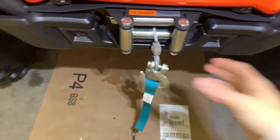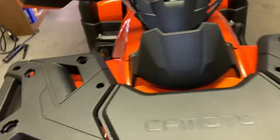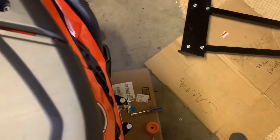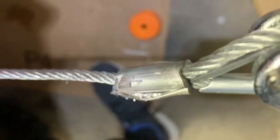The first thing we're going to have to do is let out the winch. We'll turn on the ignition and let it out. This is probably easier with two people. That's definitely more than enough.